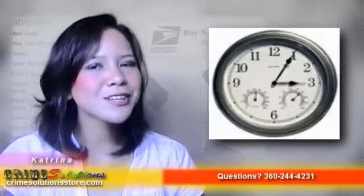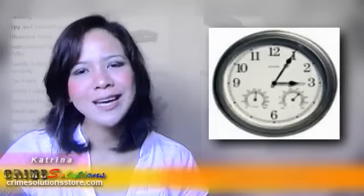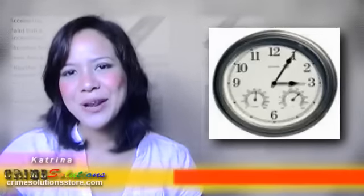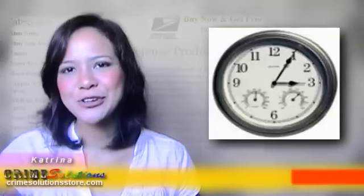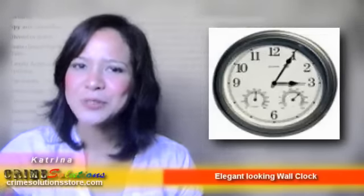The 2.4GHz wireless color wall clock camera with humidity and temperature is a fully functional clock with extra features like a thermometer and hygrometer. No one will even notice that your elegant wall clock actually has a hidden camera inside it. This hidden camera is very flexible because wall clocks can be normally found at the office and even at home. Note that it is not weatherproof, so don't use it outdoors, and it will surely last for almost a lifetime.